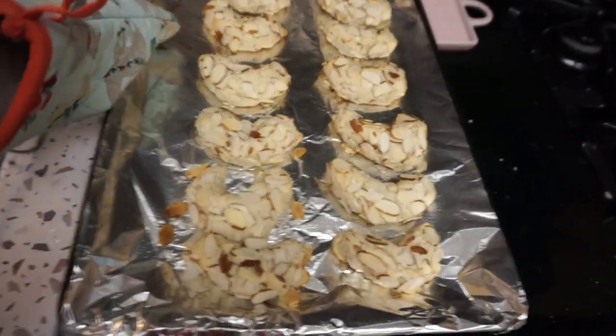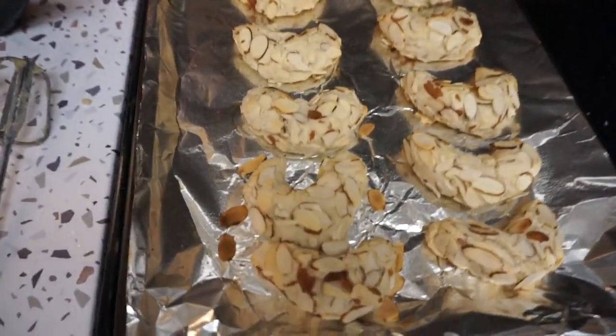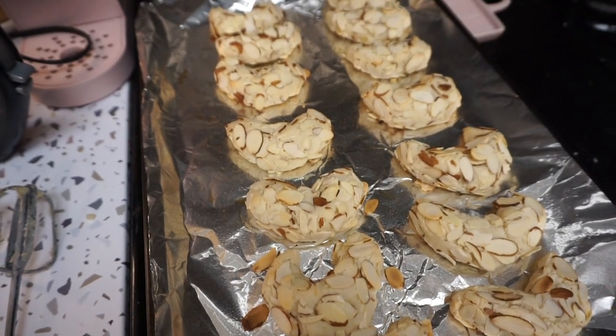But these are done. They're just lightly, lightly golden, and that's what you want. You really don't want to overcook these cookies at all.